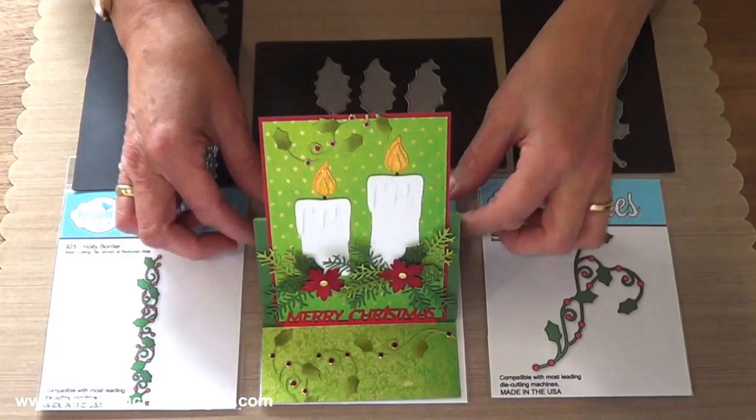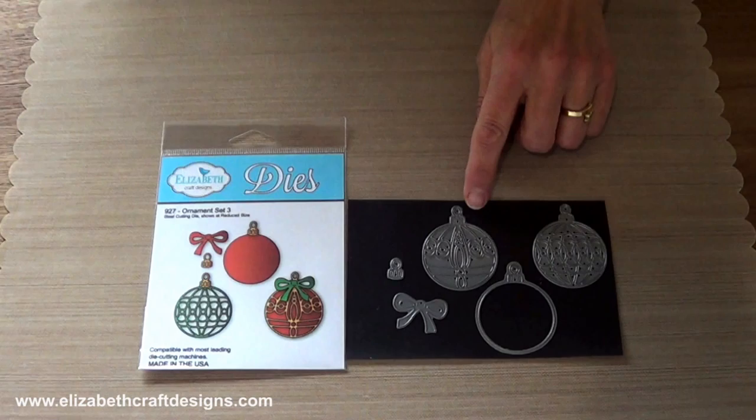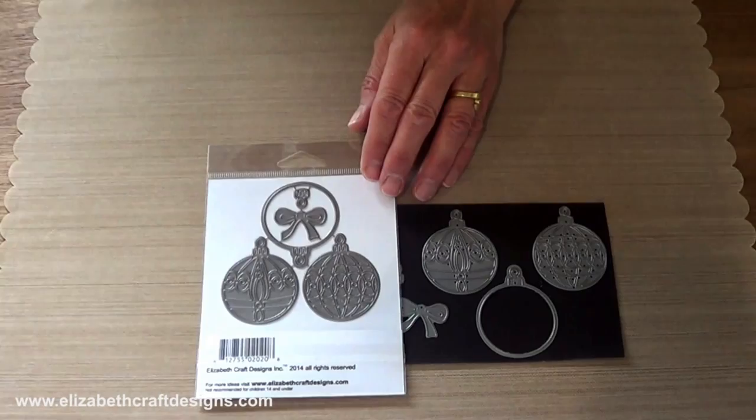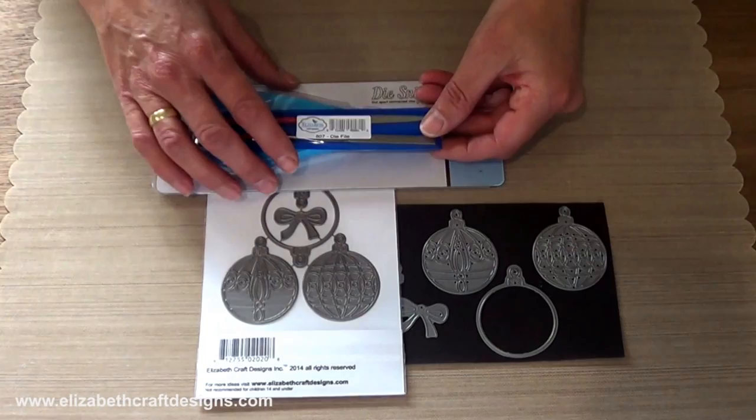The new ornament set, third in our series, includes a classic round shape that can be used by itself or combined with either of the two detailed overlays. You also get a contrasting cap and a bow. When you receive the dies, they come wired together. You can use the Elizabeth Craft Designs die snip to cut them apart, and you can use our file set to file off the little nibs.